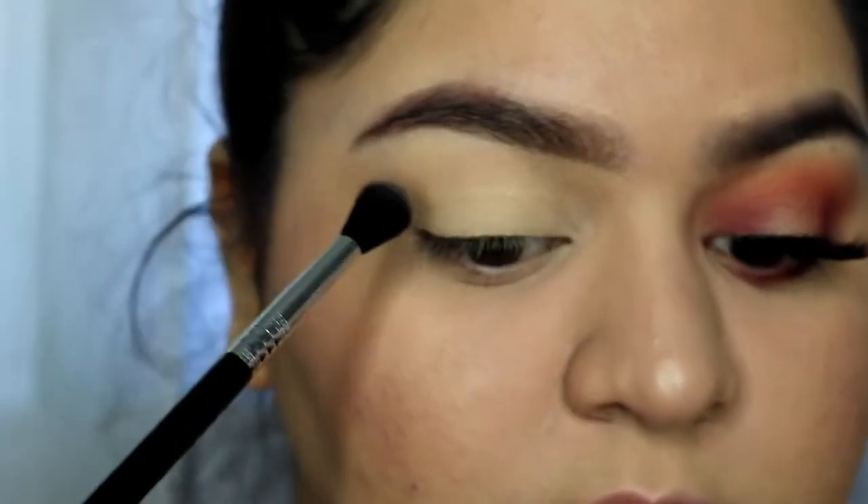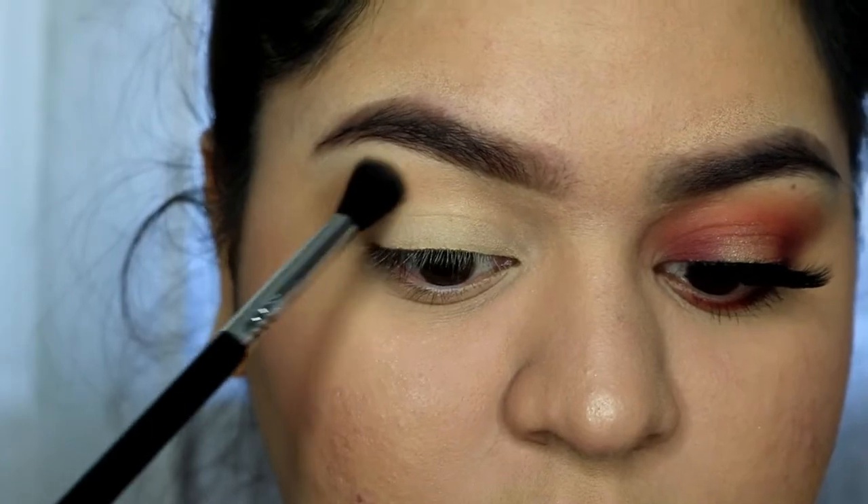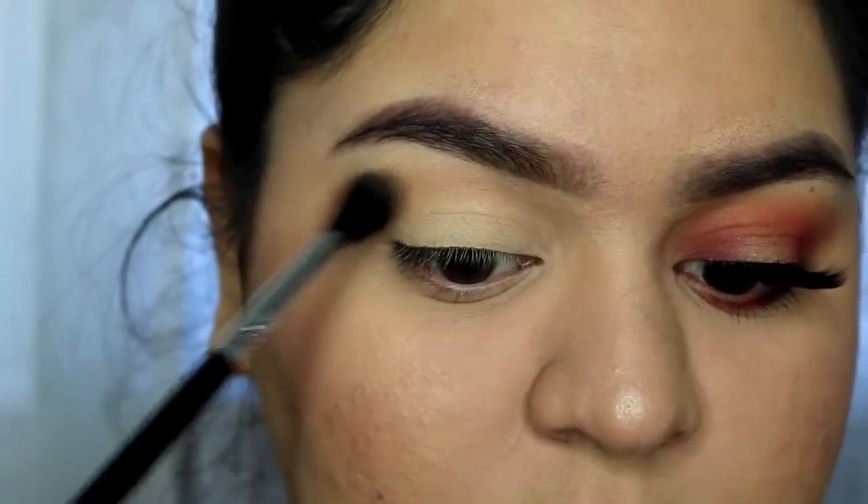For my crease, I'm taking Just Peachy with my Sigma E40 and just blending it upwards, making sure that there are no harsh lines.